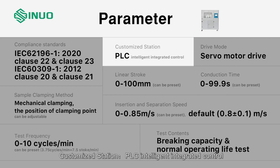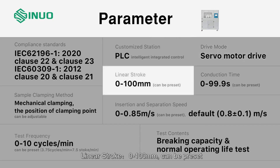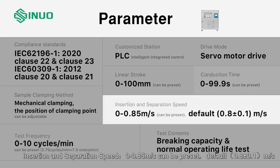PLC intelligent integrated control. Drive mode: servo motor drive. Linear stroke: 0 to 100 mm, can be preset. Conduction time: 0 to 99.9 seconds, can be preset. Insertion and separation speed: 0 to 0.85 m/s, can be preset. Default speed: 0.8 ± 0.1 m/s.